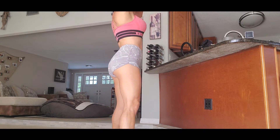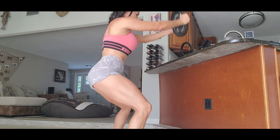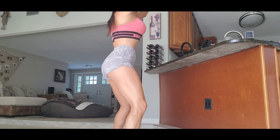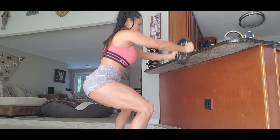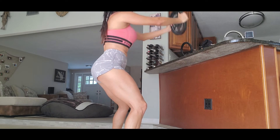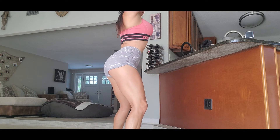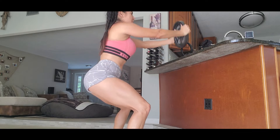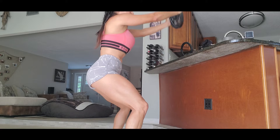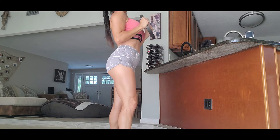One, two, three, four, five, six, seven, eight, nine, ten, eleven, twelve, thirteen, fourteen, fifteen. Okay.